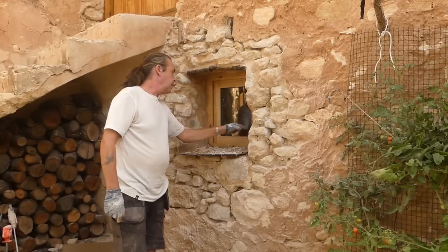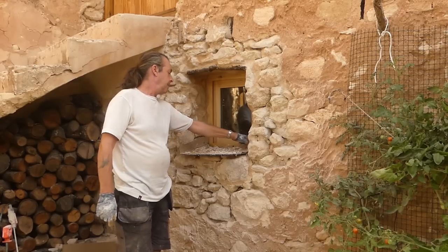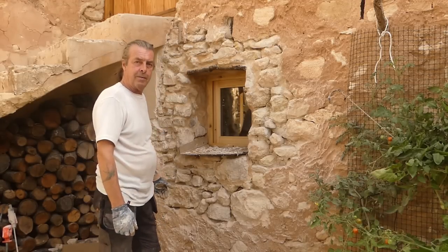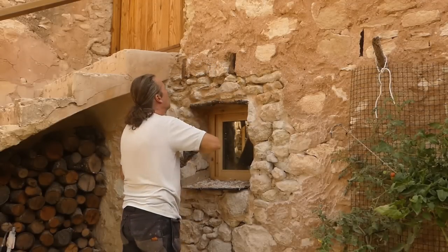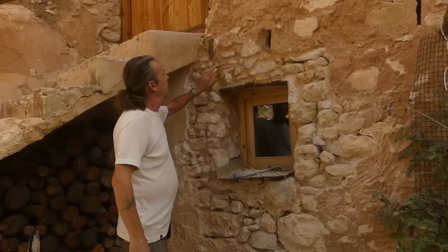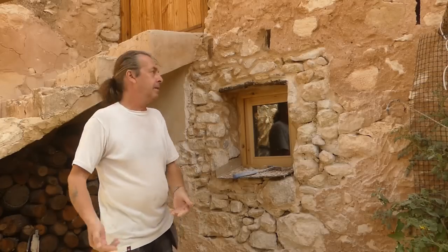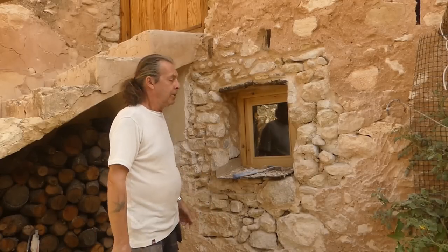All the insides are done apart from the bottom bit — the ledge, sill, whatever it's called. I'll do that later because I'm about to drop stuff on it, and I want to keep it clean with this cardboard. I'm going to start up here now and just work my way down. We've got this top bit done, sides are done, top is done — brilliant. I'm out of mix and I'm not doing another one now because the sun's on its way. By the time I've mixed it and by the time I start — it's a slow process, pointing. The sun will be on it and it won't be good for it. So I'm going to see what I can do inside.